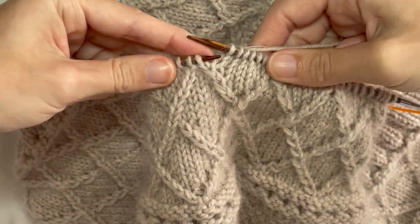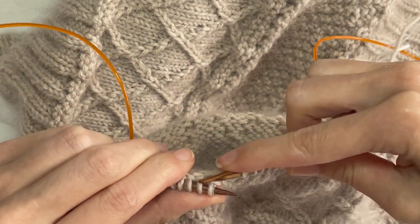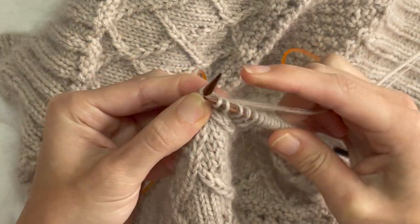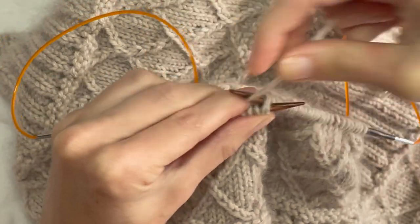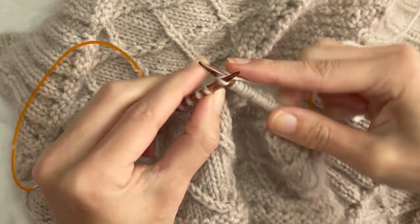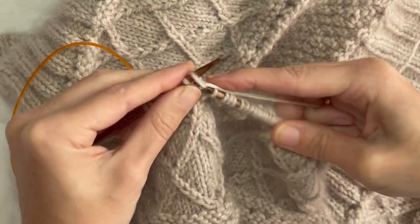So we're up to this cable again — the left cable. Skipping that first stitch, going through the back of the second. Knitting that, we've got an extra strand on the right, going back through the back of both stitches there. Now we've got our two stitches on the right hand needle — drop both of those off the left hand needle and keep knitting as normal, or whatever the pattern says.